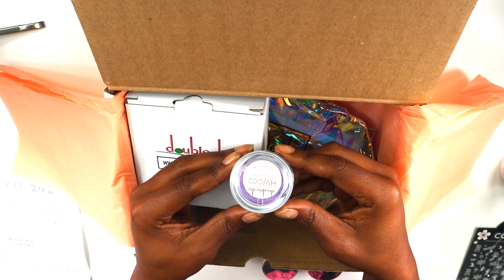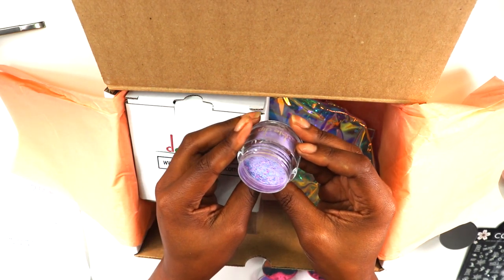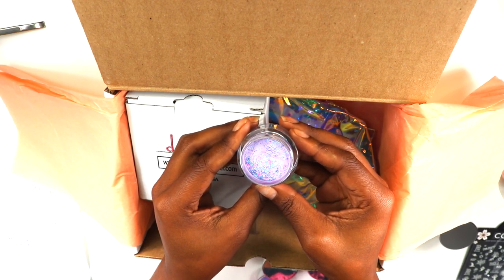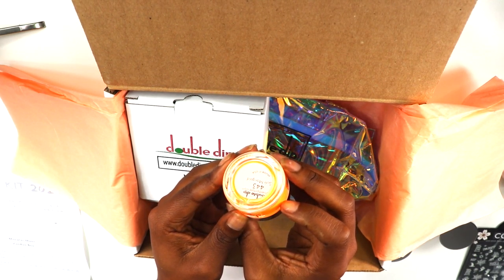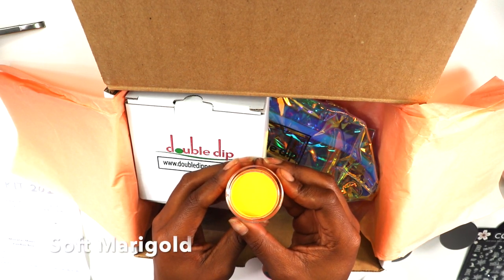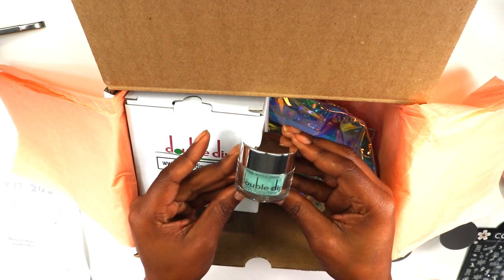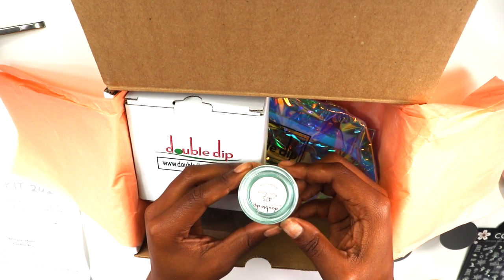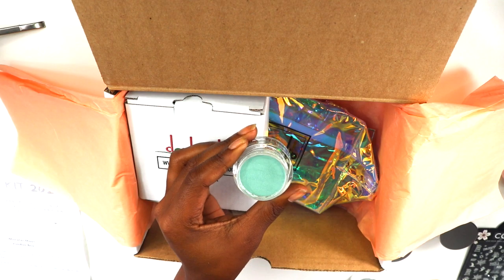Voodoo Boo only comes in the customized kit, and I did use Voodoo Boo on two of my nails just to see how they looked. I was going to do every single color but decided not to. This one here is Soft Mark Gold — a neon orange — and then this one is Baby Rosa, which is a pretty matte blue.